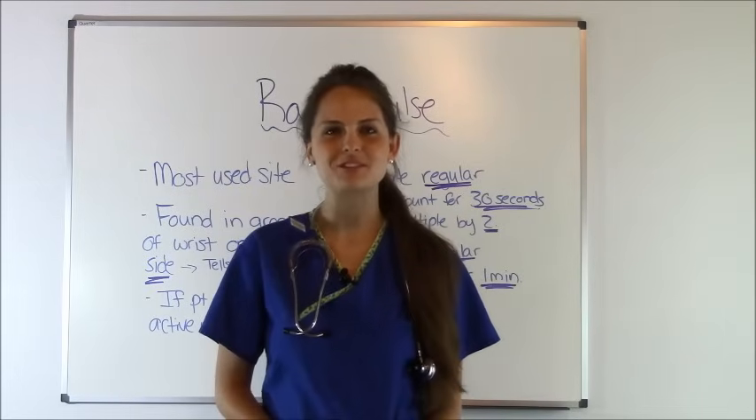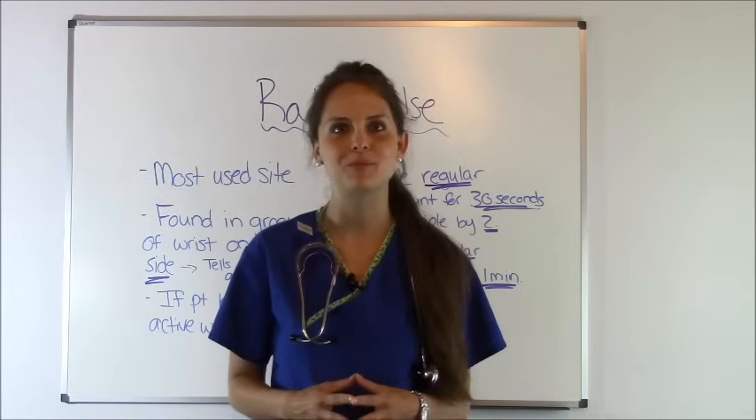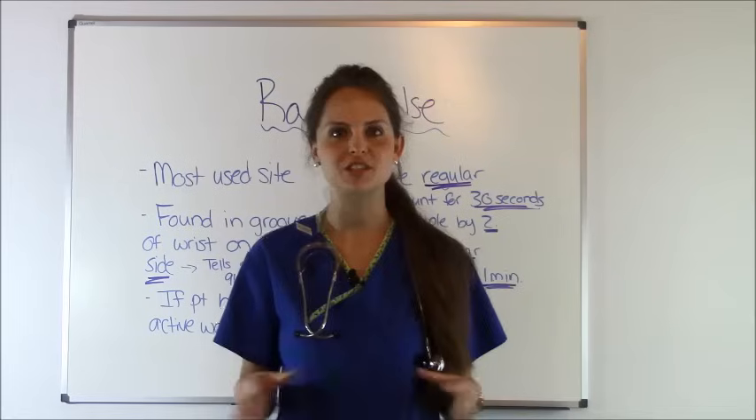Hey everyone, it's Sarah with RegisteredNurseRN.com and today I want to demonstrate for you how to count a radial pulse. Before we get started, let me go over some basic things before I show you the skill.